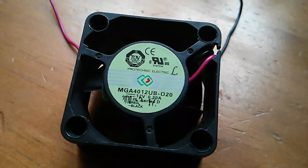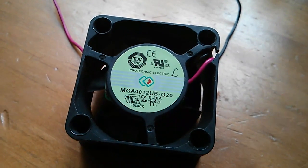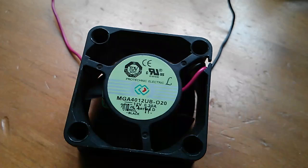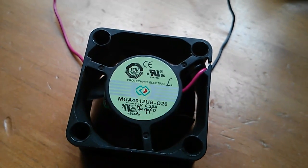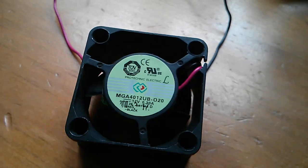The fan is a ProTechnic MGA4012UB-020, 12 volts, 0.3 amps — 300 milliamps — which, if my calculation is right, is 4 watts. That's a fair bit of power.